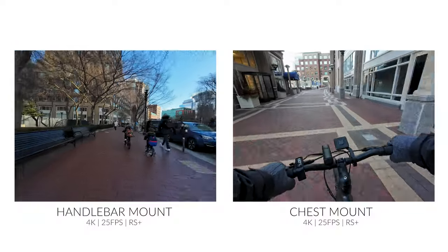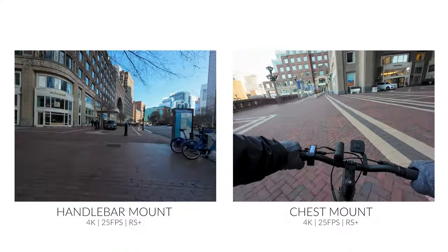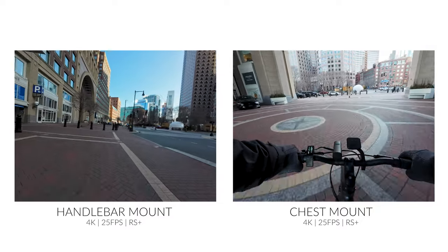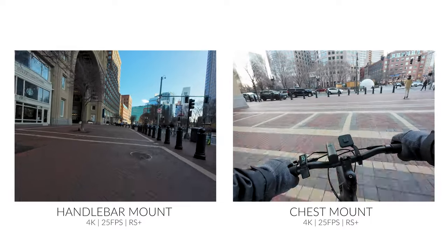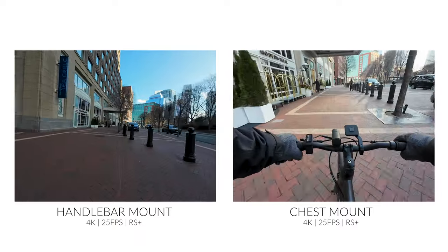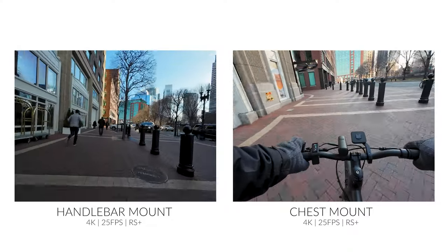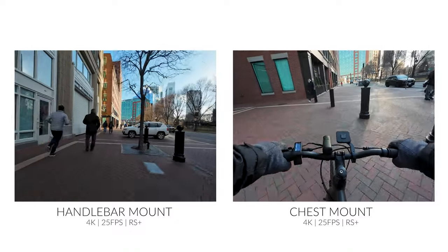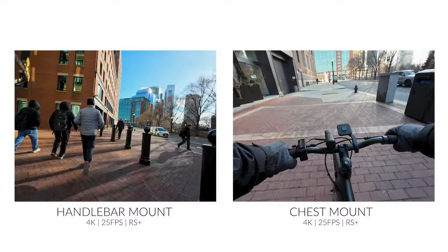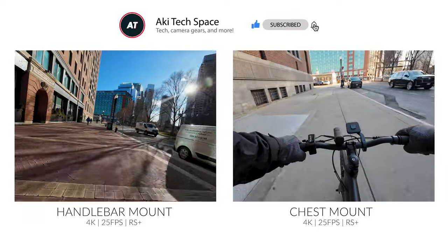Conclusion: hopefully you now have a good idea of which mounting option is more suitable for you. Personally, I prefer the chest mount because it's more immersive — allowing you to see your hands and the front of the bike with your body movement — and the footage is more stabilized because your body absorbs the vibrations. However, the trade-off is that you're limited to one camera angle facing forward. On the other hand, with the handlebar mount you can mount the camera facing you or anywhere else, as long as there's a bar attached. Let us know which mount you prefer, and don't forget to like and subscribe. Thank you so much for watching — my name's Aki, and I'll see you in the next one.